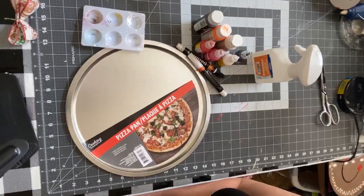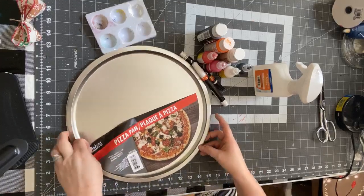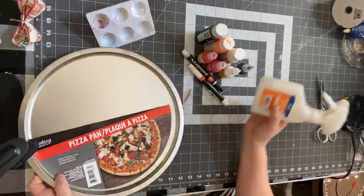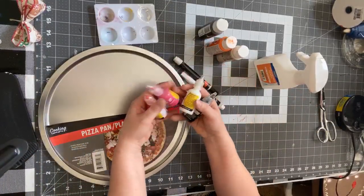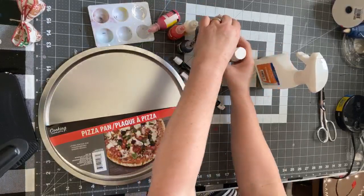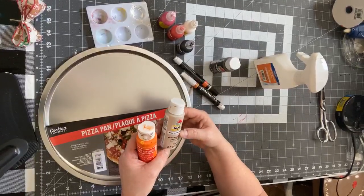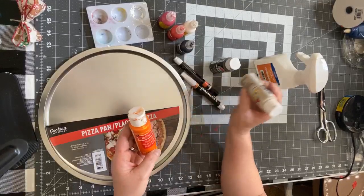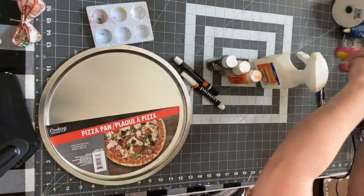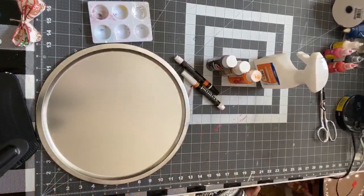Today we're going to make a gingerbread girl from a pizza pan. I'm going to need some alcohol, a pizza pan, and different colors of paint for the eyes, nose, cheeks, and base. I'll make the base color from burnt umber, beachcomber beige, and an orange. It doesn't really matter which brand — just use whatever you want to make the color you want.